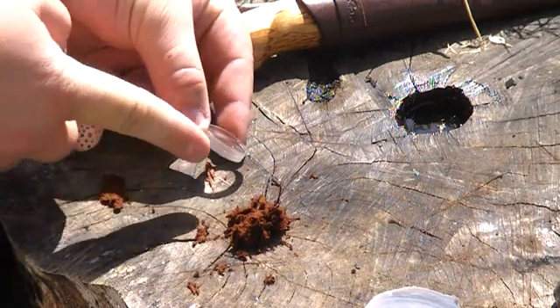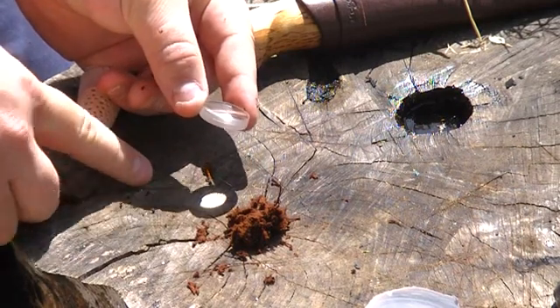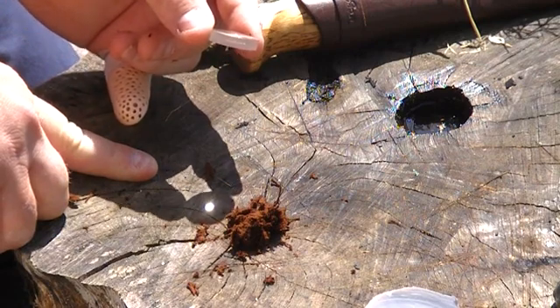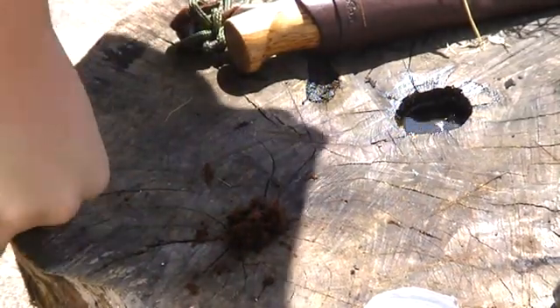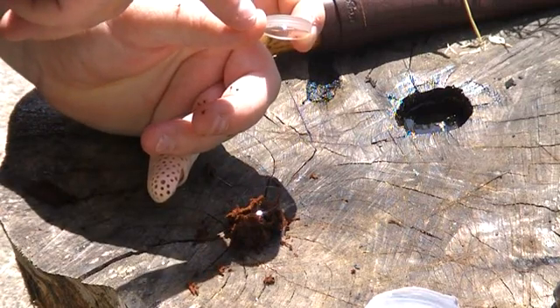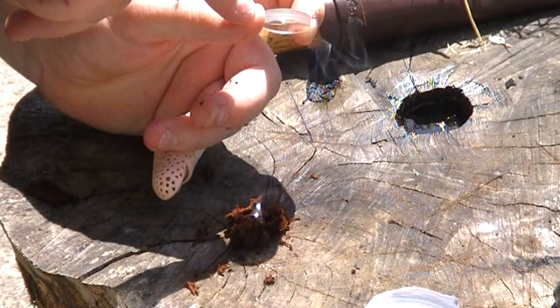As you can see the light there — what you do with a magnifying glass to focus the heat is to manoeuvre it until you get a finer circle. The further I'm going out, we're getting a smaller and smaller circle, until it's just like a pin prick of brilliant light. And if we do that on the tinder, you can see it's smoking straight away.